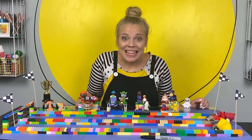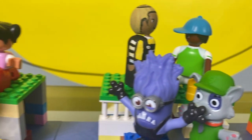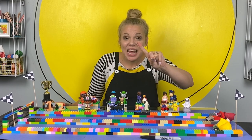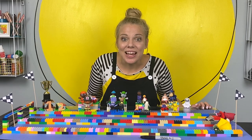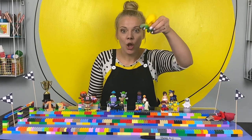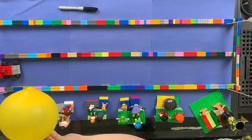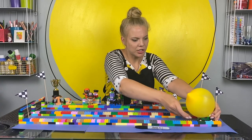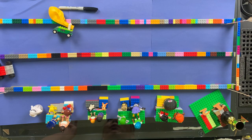Welcome race fans! It's race day here at the Kylie Makes It Studio and we are here to see which car is fastest and which car can go the farthest. Let's test farthest distance first. Let's start with Team Green Yellow! The balloon is inflated. Ready. Set. Go!